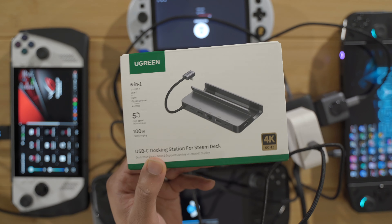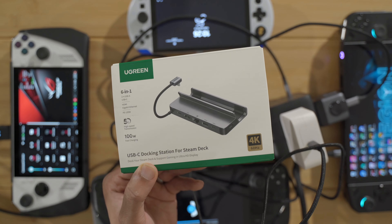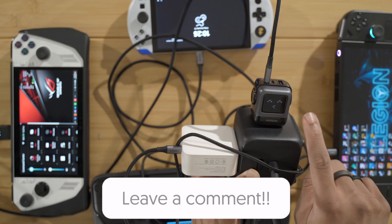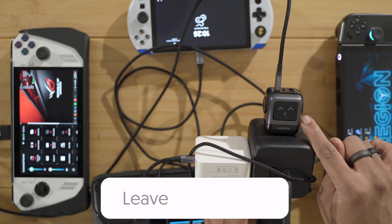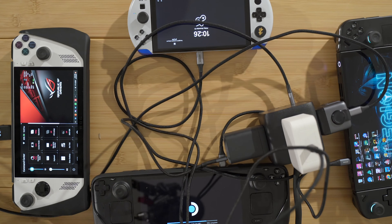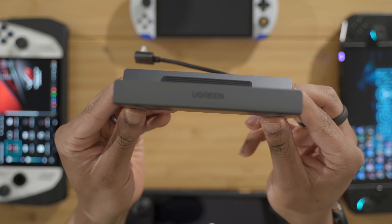The next thing is to check out this dock — save the best for last. I'm really interested to see if this works with the Legion Go. But if not, it would definitely work with the Steam Deck and the ROG Ally and other similar-sized devices. So let's crack this open and check it out. If you made it to this point in the video, comment 'little guy' down below in honor of this little guy right here — I think that's just a cool little charger. But anyway, let's clean this up and check out the dock.